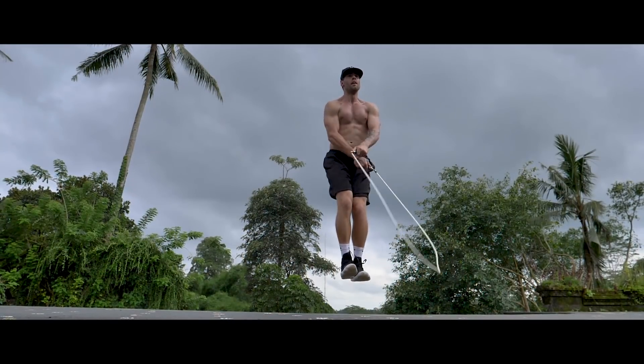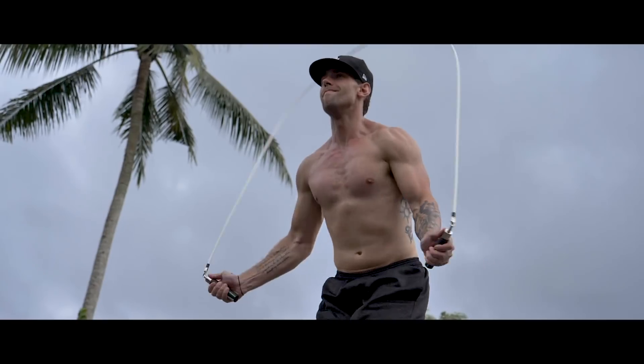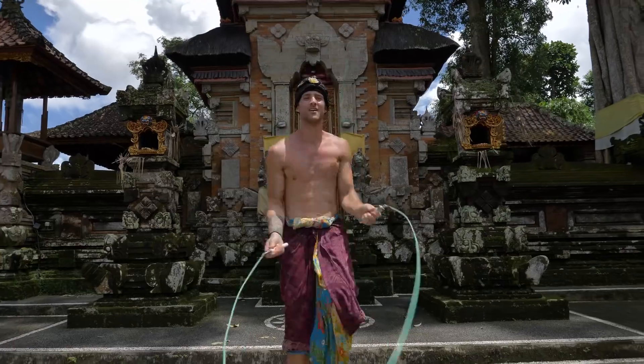What's up ladies and gentlemen, this is Dan Whitmer from the Jump Rope Dudes and today we will be teaching you the Double Under Criss Cross. Thank you for joining us today. This trick is one that we've been trying to learn for a while and we're finally glad that we can bring it to you guys. We're actually here in Bali, Indonesia shooting this right now because we're here for a Jump Rope Dudes retreat. So without continuing to ramble on, let's just get right into the tutorial.